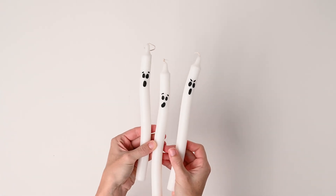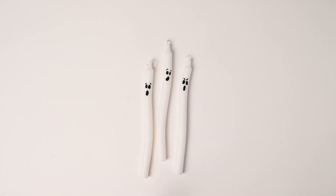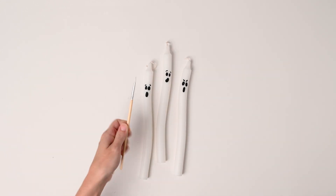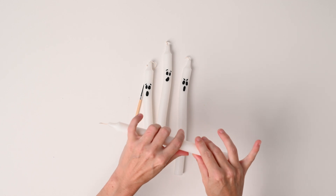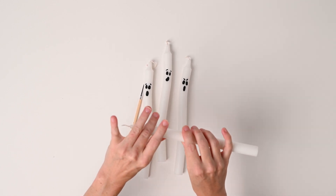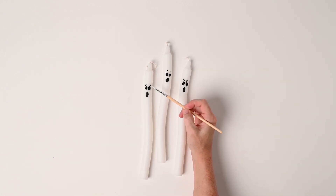Last up we have some spooky ghosts made from white taper candles. The key to this one is to manipulate the taper candle to create movement or a wave effect. You'll need a paintbrush and a container big enough to fit the candles. Fill the container with boiling water and soak the candles. After a minute, start shaping the candles a little bit at a time and put them back in the water. Add more boiling water as you go, repeating the process each time. Once you have your desired shape, grab your paintbrush and black acrylic paint and paint your spooky ghost faces.